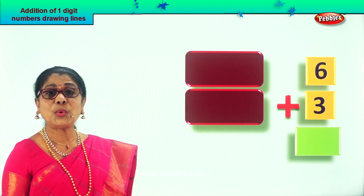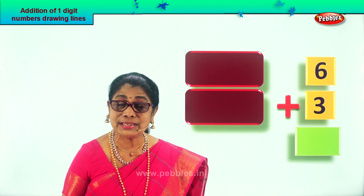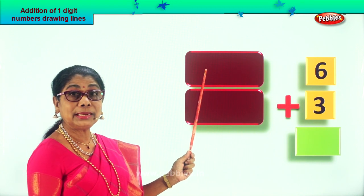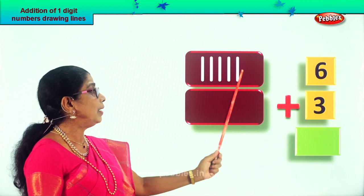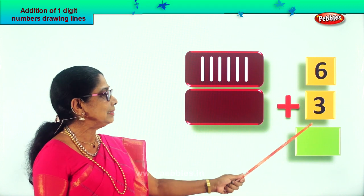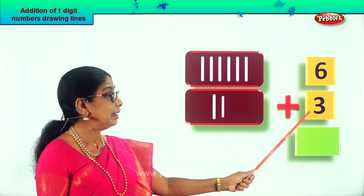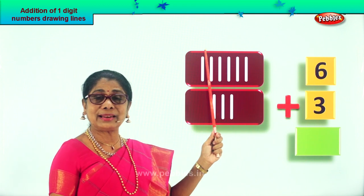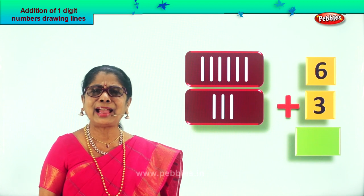You're asked to add number six plus three. We are going to do single digit addition by drawing lines. Look at the number six — take a tiny pencil and draw six lines: one, two, three, four, five, six. Now draw six lines in your book. Now let's take the next number, plus three — draw three lines just next to it: one, two, three. So we draw six lines for number six and three lines for number three.